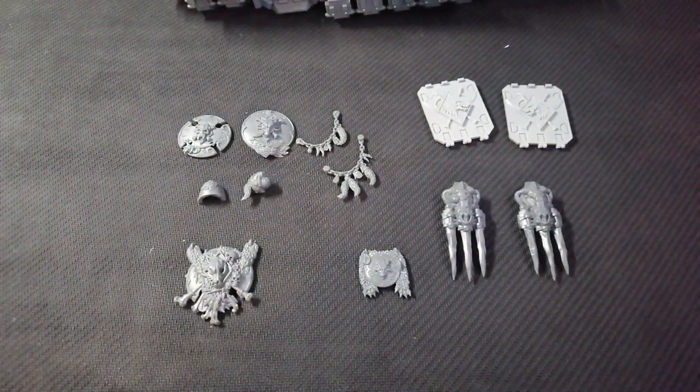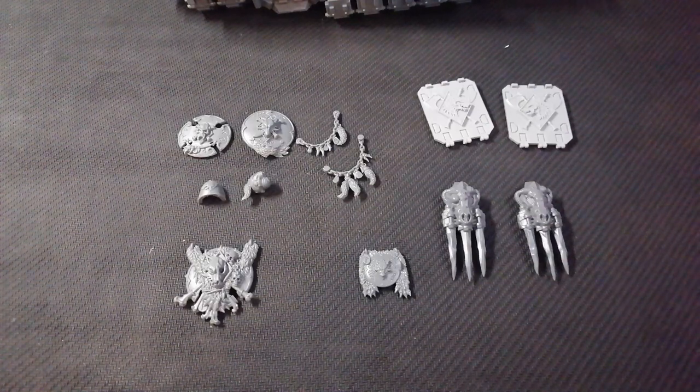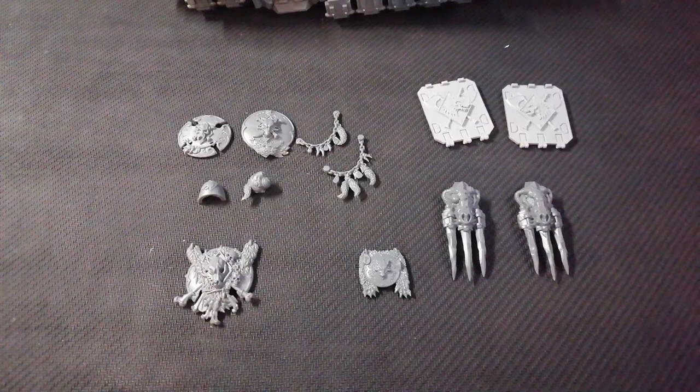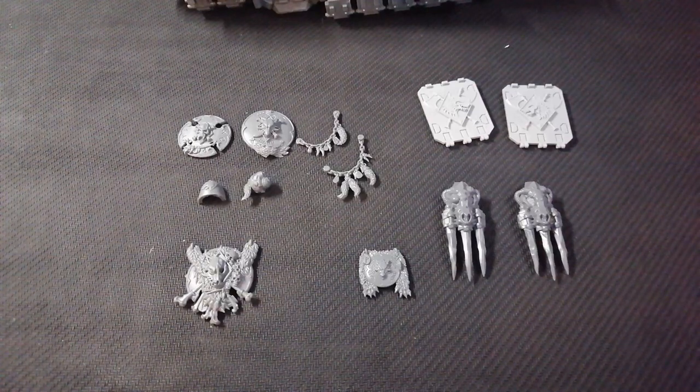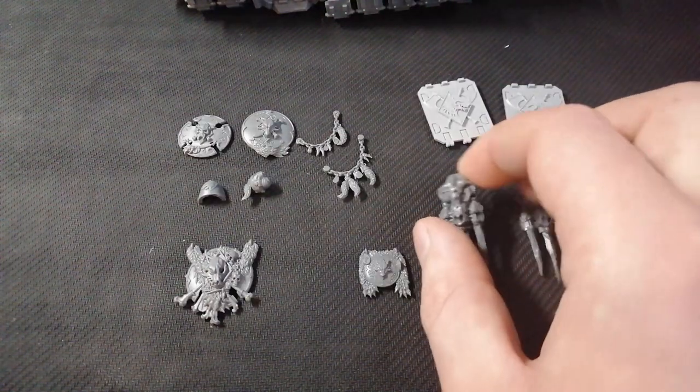Obviously you've got to work with what you've got. I know getting bits is hard if you want to go purely Primaris, not Old Marines — so you want to maybe hit eBay or pick up the kits that aren't Old Marines. Like I say, the Storm Wolf, the Dreadnoughts, the Wulfen — all that kind of stuff. So you're not going Old Marine, but you're still getting the bits.